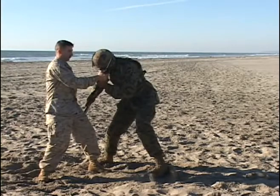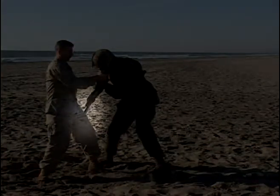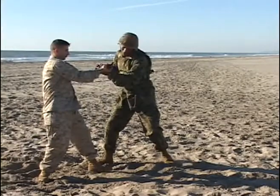Taking a step forward with the right leg, coming online or deeper to the attacker's foot. Striking firmly with the buttstock of the weapon into the peroneal nerve.